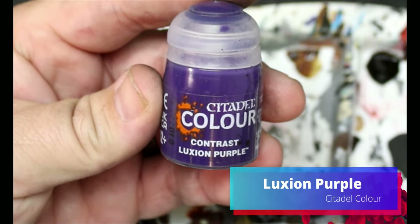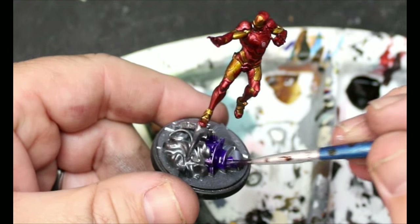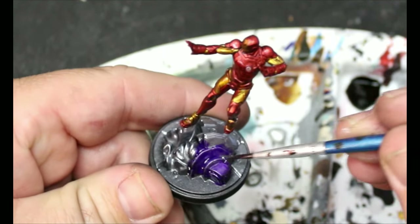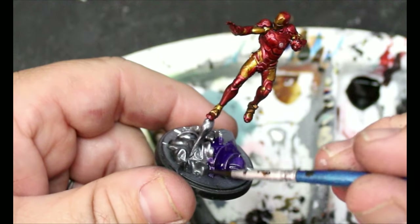Next, we're going to take some Luxion Purple and we are going to put this all over the metal piece that is on the base. I chose purple because I'm pretending that this is just part of a Sentinel, and I think they have purple. And if they don't, it doesn't matter — it looks good. I like the contrast.